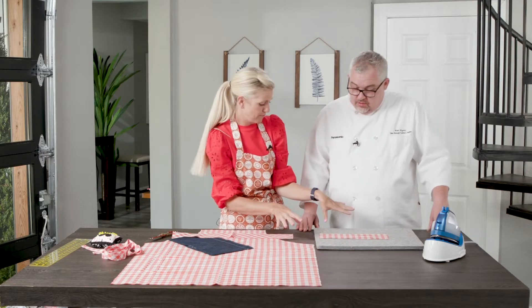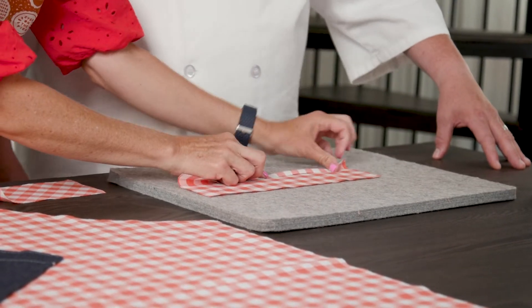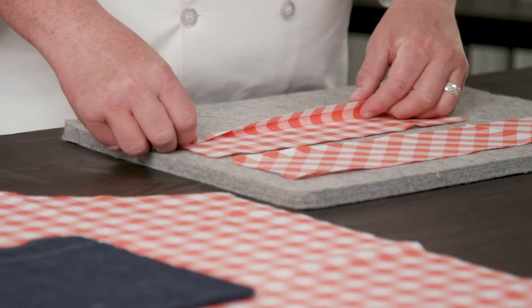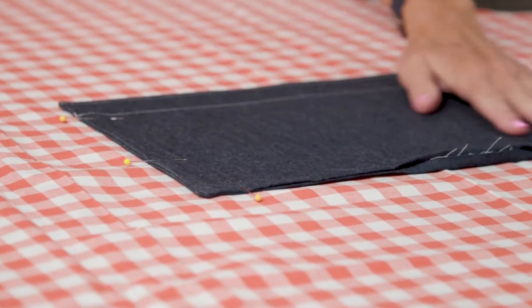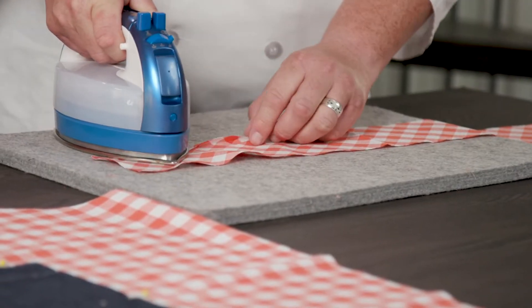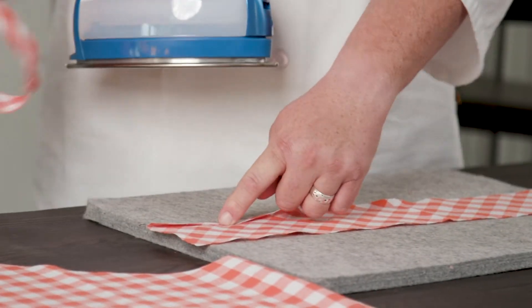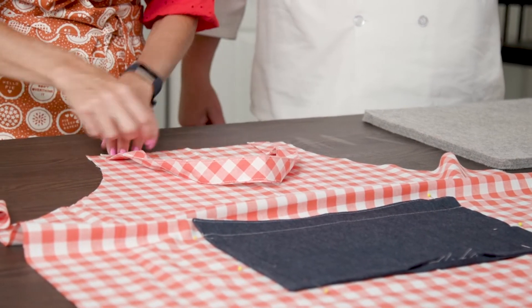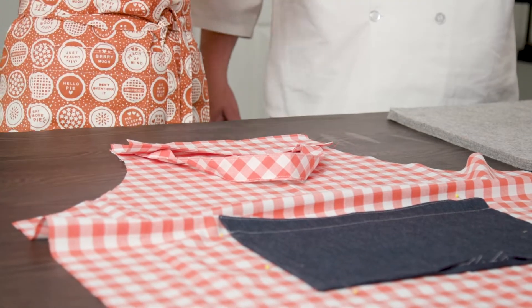I'm going to have you press a few things for me — there's a lot of pressing involved. You're going to start by pressing this one under a half inch, which with the checkers is exactly a half inch. Press that under, then press the neck strap a quarter inch on both sides, and then we'll fold it in half. While you're pressing, I'm going to start attaching our pocket. I already did one for you. This is called a facing — we're going to put that right there, sew that around, and then sew our sides. Let's go to our machine.